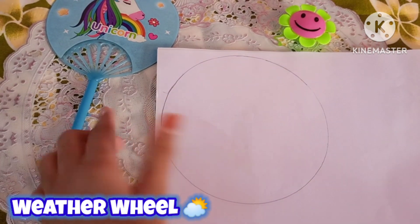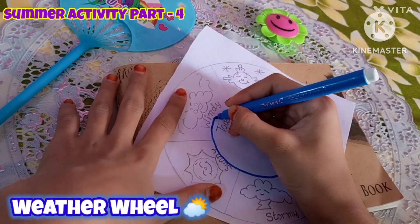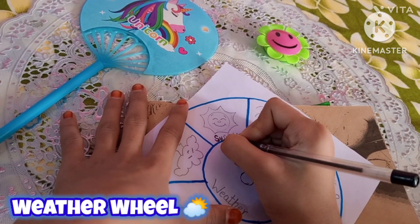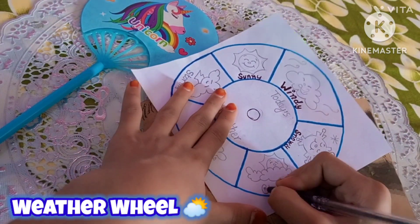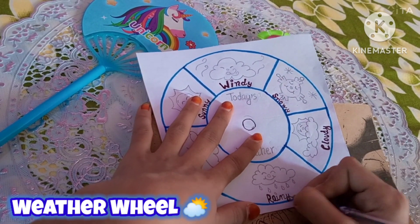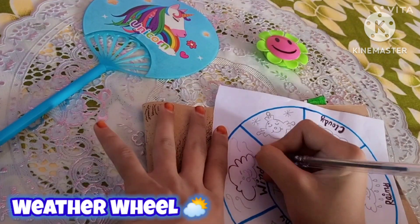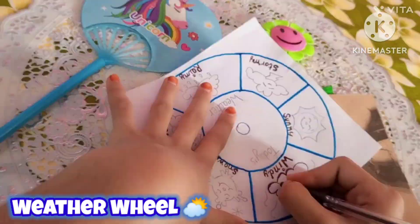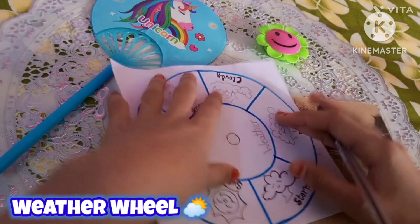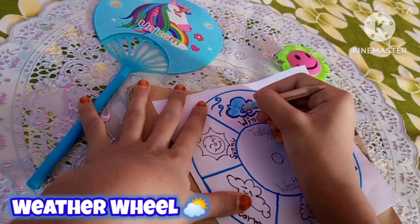I have drawn all the weather symbols and a weather clock and weather chart, then I have written all the names with a black pen. I will outline all the names, then I will outline all the clouds. I will leave some details because I will do it directly with sketch pen. Here I have almost completed the outline.